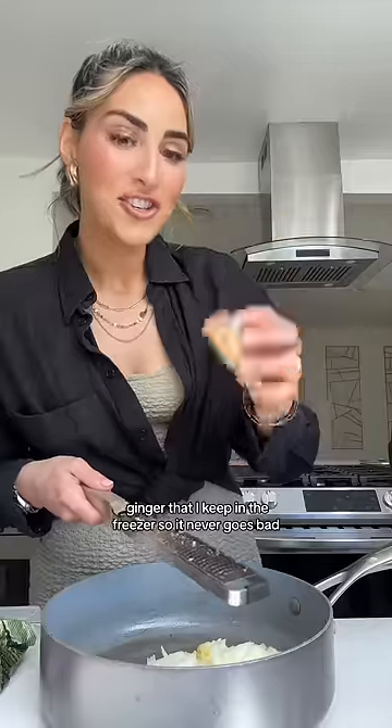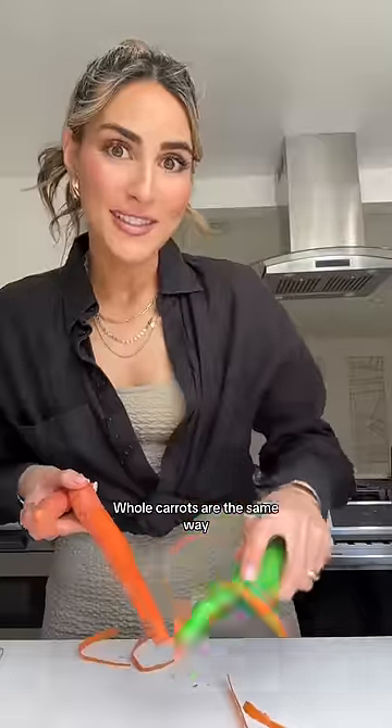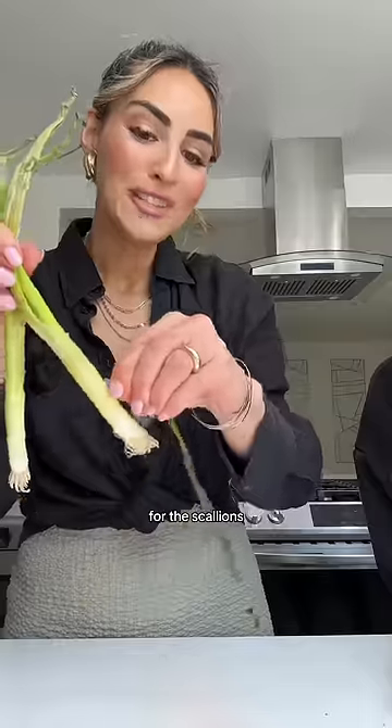Garlic and ginger that I keep in the freezer so it never goes bad. Cabbage is always something I like to have because I bought these two a month ago and they're still good — adding it to the pan. Old carrots are the same way; they literally last forever. For the scallions, you just have to remove the old slimy parts to find the gold.